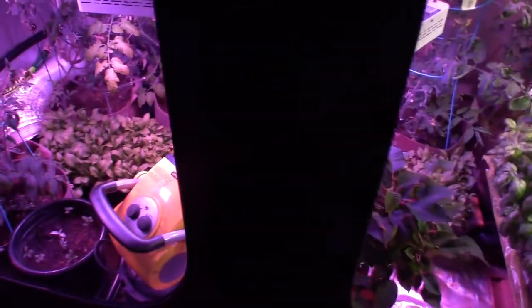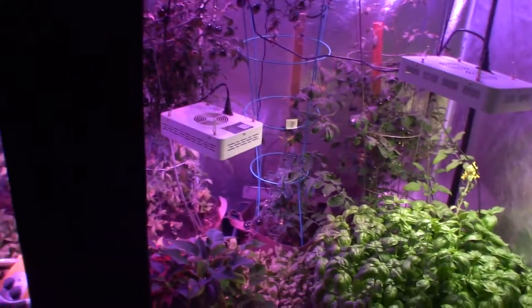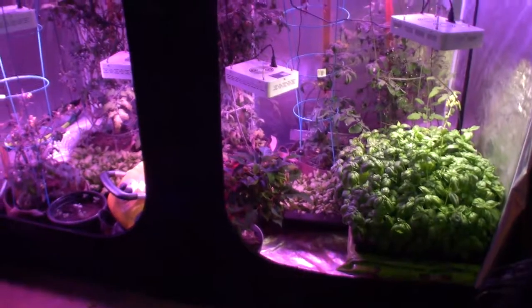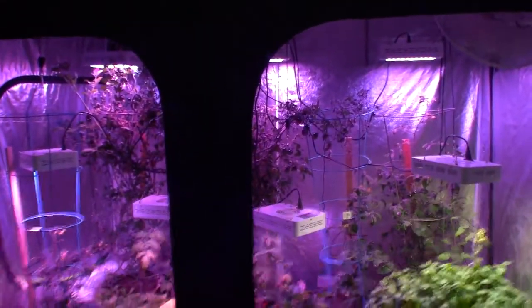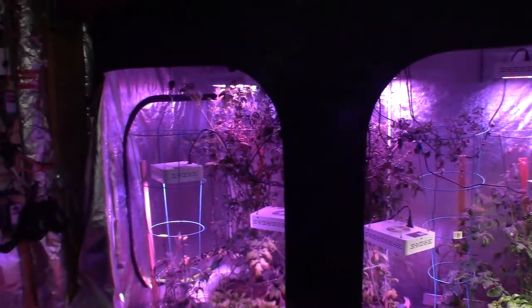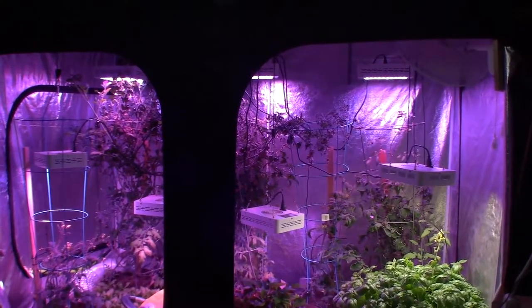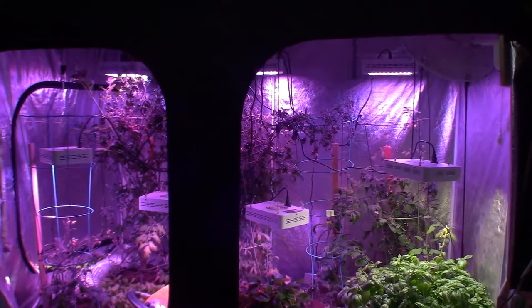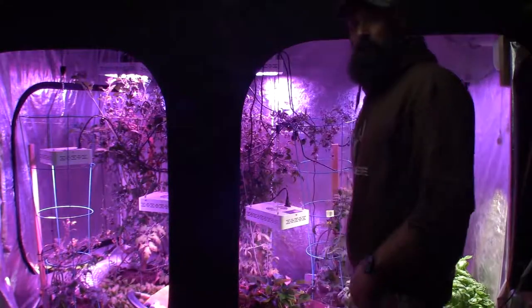Everything seems to be going pretty well with this big tent. I haven't had any bugs or anything. The first year I had this — which was last year — I brought in a lot of tomato plants because I thought I could save them, and that didn't work out real well because I brought in aphids. That's never too pleasing when you see a bunch of aphids eating off your tomato plants when you're trying to grow something.